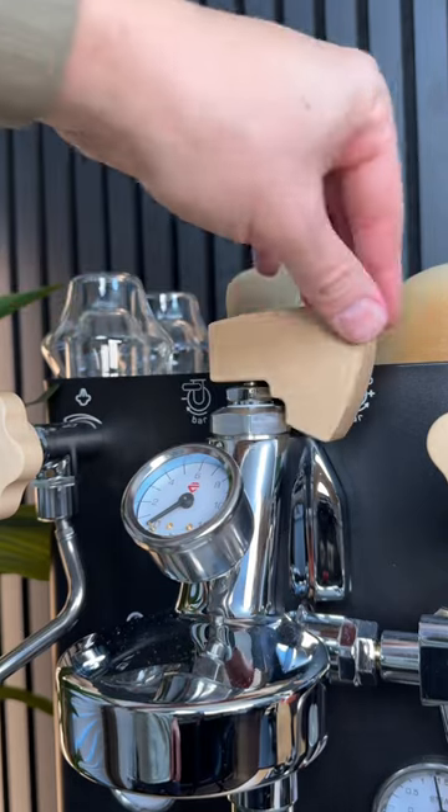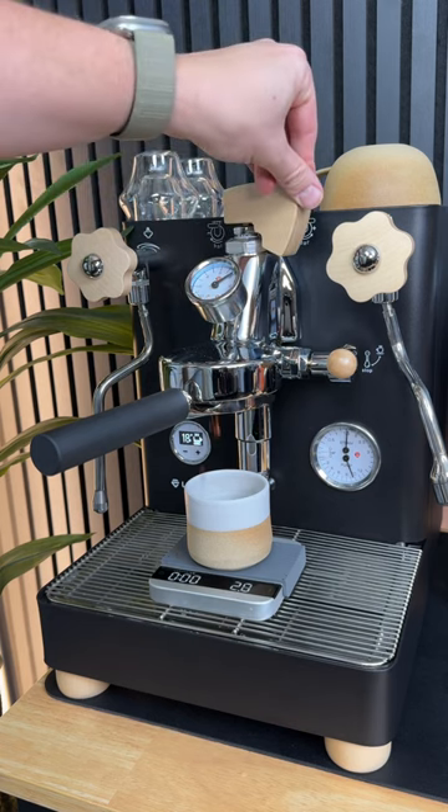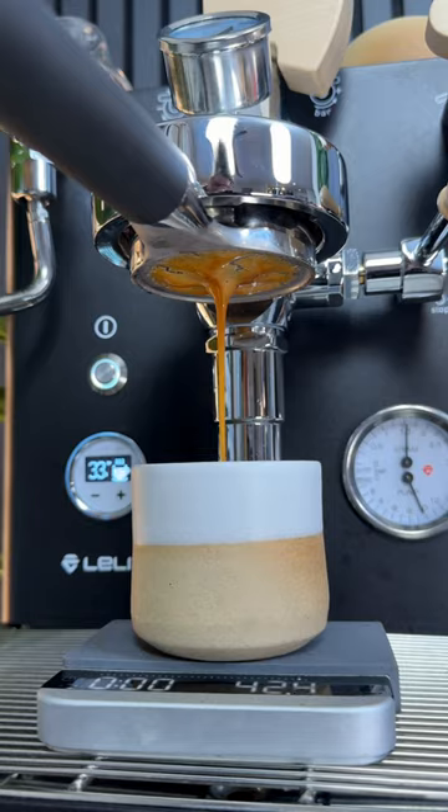But one of the more unique features on this machine is this paddle up on the top. This lets you fine-tune the flow rate of your water, and there's a bunch of different recipes that you can follow using this paddle to get you even more unique flavors from your coffee.